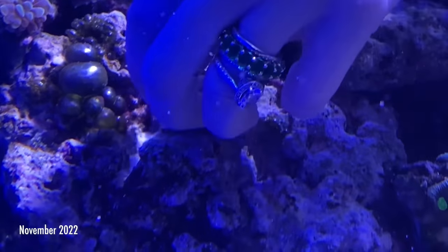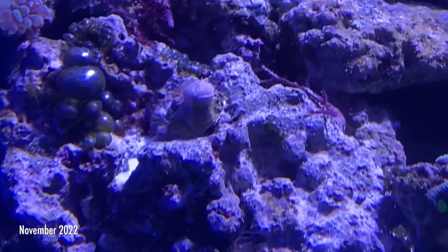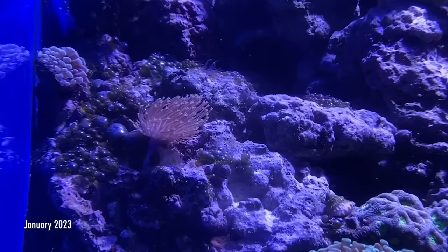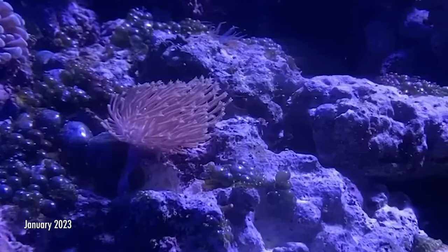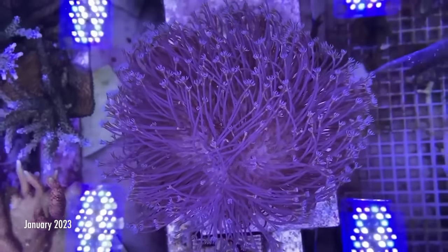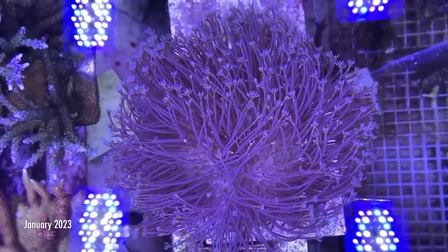That frag is now in a display at the Shedd Aquarium. I still haven't had a chance to go up and see it on display. But it's really cool to know that Shedd Aquarium also has bubble algae — so you're not alone. I want to say thanks to Jason Roberts for helping me out along the way. If you ever get the opportunity to donate coral to an aquarium, there's a whole donation process — paperwork, all the things. He's also the one who provided all the video footage from Shedd Aquarium. Thank you so much, Jason.